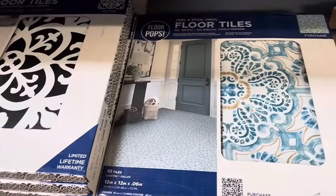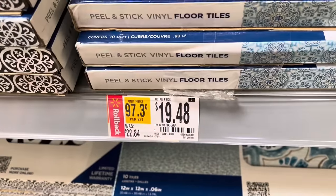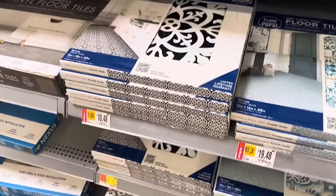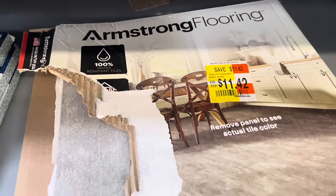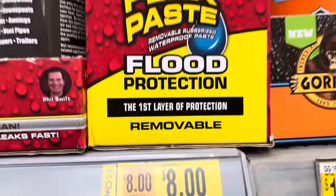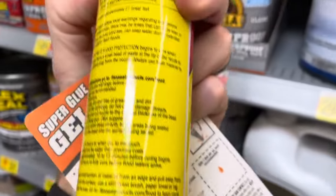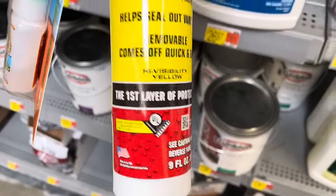There are some peel-and-stick floor tiles with decent styles — $19.48, down from $22, for a ten-pack. You'd need to measure how much you need. There are a few different styles and patterns, including a standard wood look. One open-box pack was $11.42. There's also FlexPaste flood protection from the Flex Seal brand for $8, down from $19 — more than half off. It's a yellow color, described as removable, and helps seal out water.